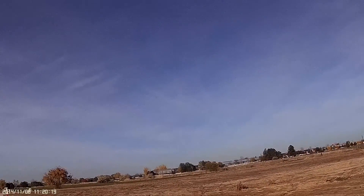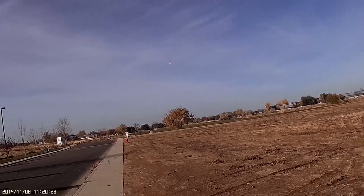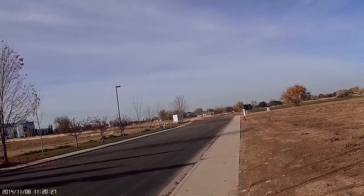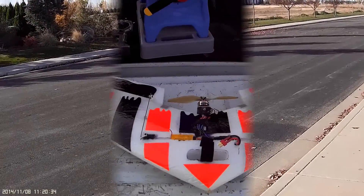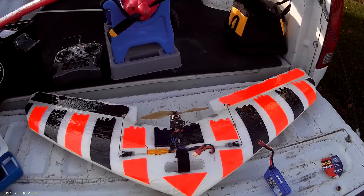Time to come in for a skid. Watch out for that tree. Right on. So after having flown this for about ten flights now, I'll give you a little bit of a review and you can take it for what it's worth.